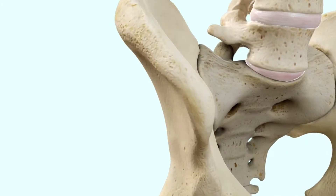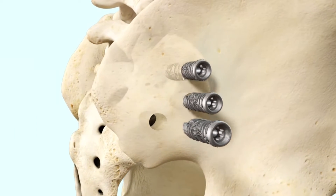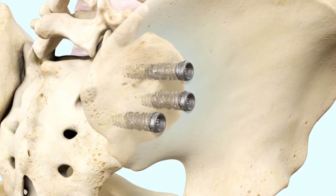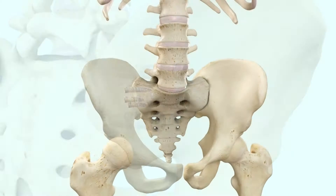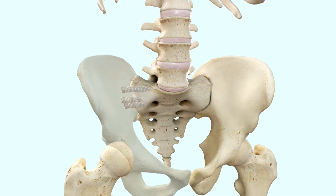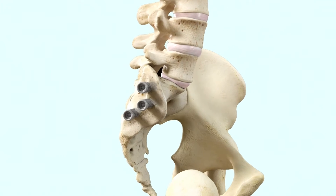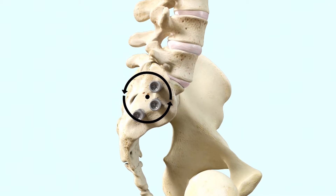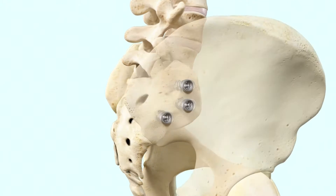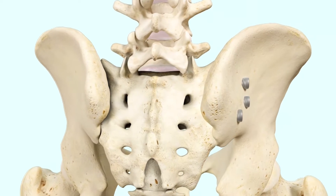Through a small incision of about three centimeters, typically three titanium implants are inserted through a tissue protector in a lateral to medial orientation to transfix the SI joint. The transiliac procedure allows the iFuse Torque implants to be placed through the dense subchondral bone of the cartilaginous joint, parallel to the axis of rotation and farther from the center of rotation to maximize biomechanical stability, creating an optimal environment for fusion and potential pain relief from SI joint dysfunction.